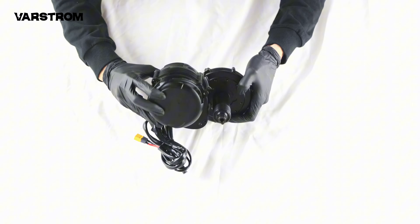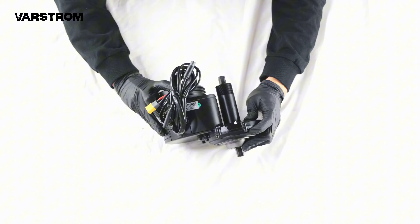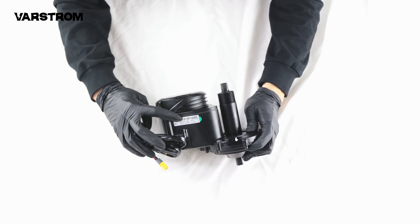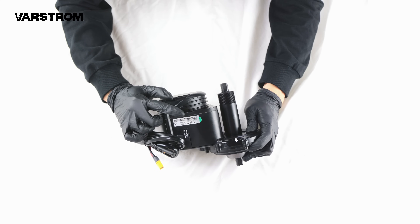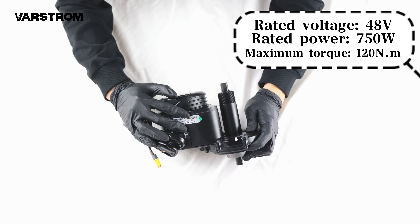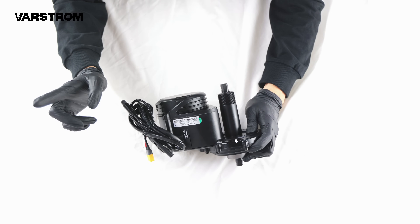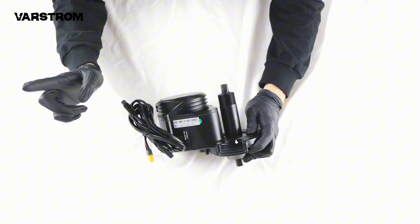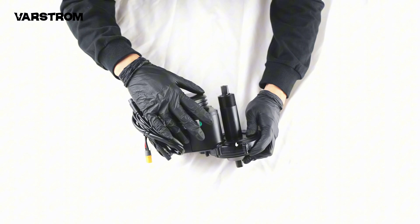First, let's take out the Tongsheng TSDZ8 motor body. You'll notice a sticker indicating the motor's model, rated voltage, rated power, RPM, and product code — specific parameters are listed in the top right corner for your reference. Importantly, it comes with a torque sensor and is one of the few mid-motors on the market that doesn't require a special bracket support and can be installed inside the bike's bottom bracket.